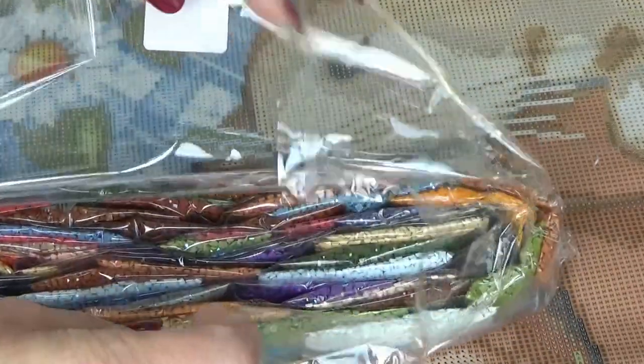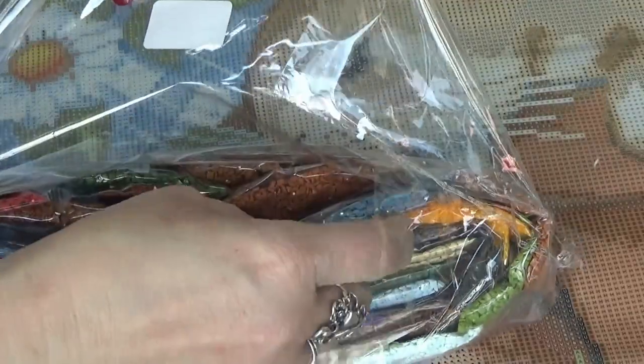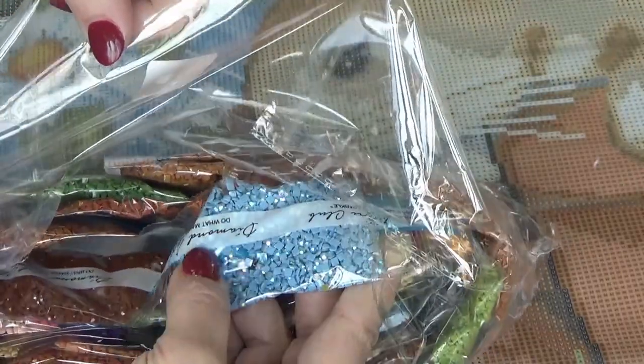Here are all the colors — oh, I have that beautiful gray, a beautiful blue-gray. It's like a cornflower blue.